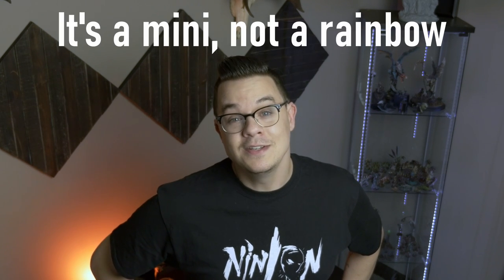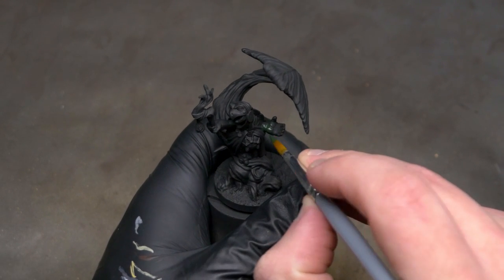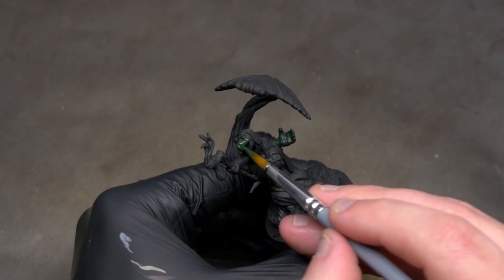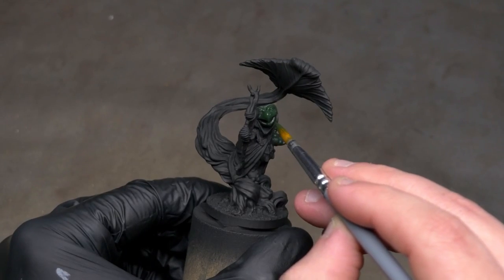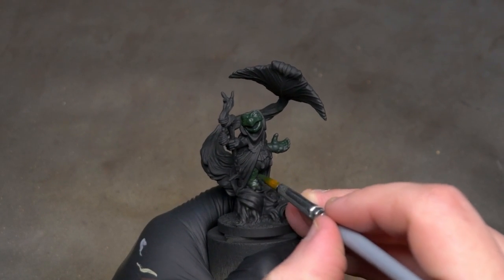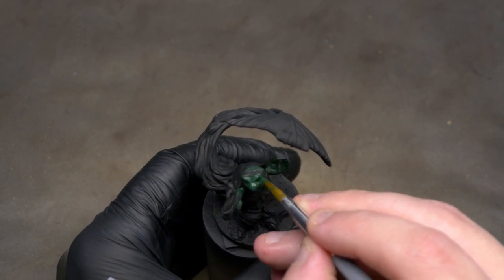Tip number one: you do not need to use a ton of different paints on every model you paint. When I first started, I'd be using 25, 30 different paints on every single model. It just is not worth it. What you're doing is creating too many color distractions instead of focusing on those key parts of the model that you really want to draw interest. If you're using a few colors, you can really control where you want the eye to go. One tip I use today is to take the colors already on my palette, and when I get to fine details like belts, pouches, gun cases, and sword holders, I just mix some of those existing colors to create a slightly different variation.